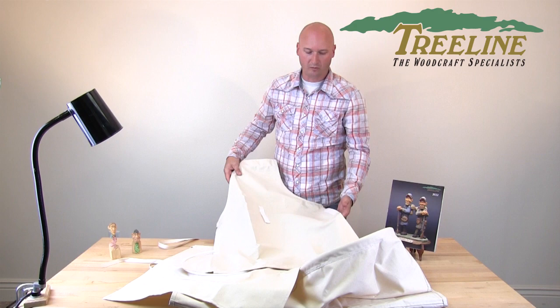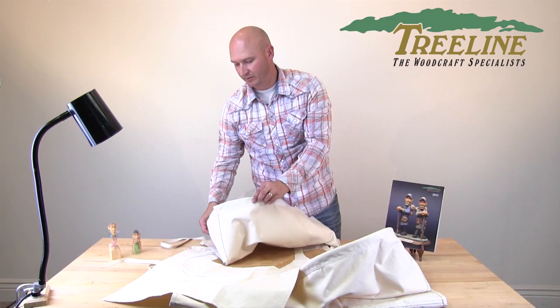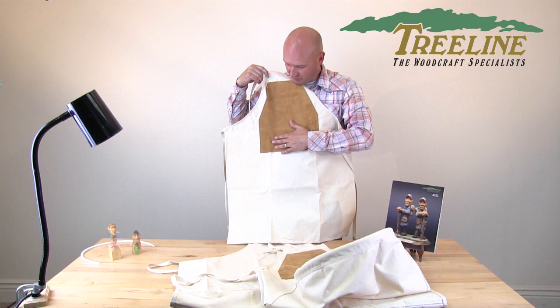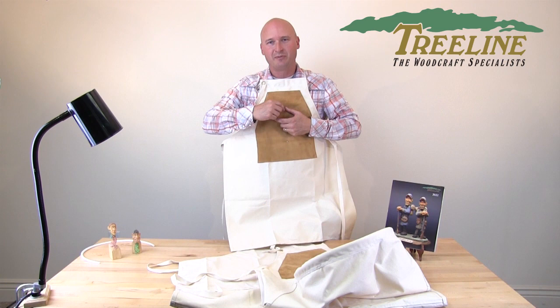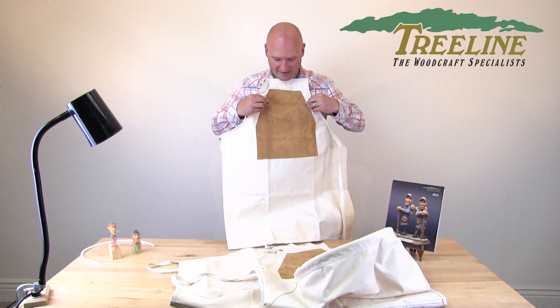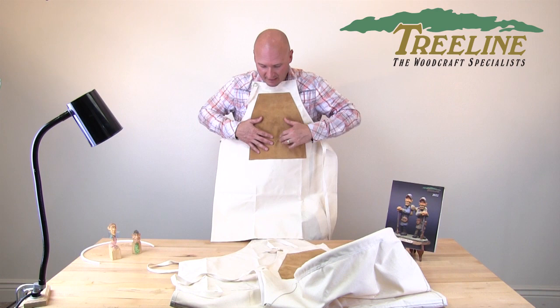The next one is a power carving apron. This one has a leather patch on it, especially for power carvers — as you're carving, sometimes you get a little too close to your clothing and the bit will grab your shirt or other parts of your clothes, wrap up in it, and it can break the shaft on something like a Foredom flex shaft tool or damage the tool. And of course it can put holes in your clothing, so having that leather patch where the bit can skip off of it helps protect you and your clothing.